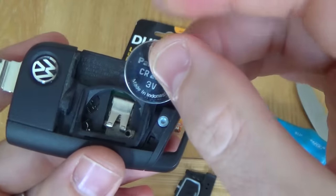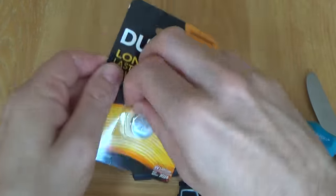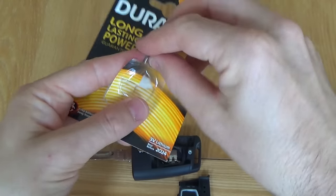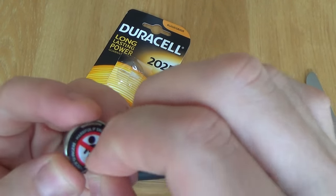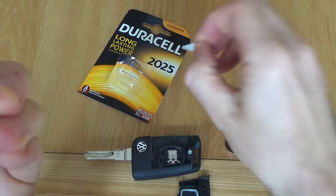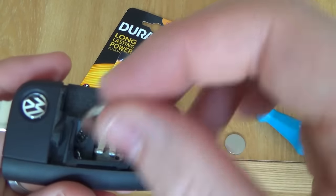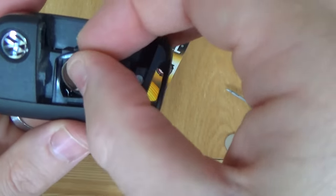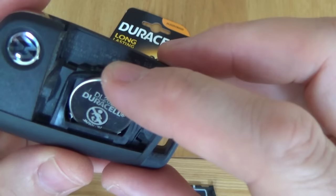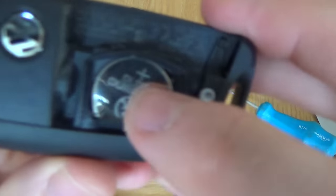Now the positive side is facing you. Get your new battery, take the safety label off, and put it with the right side facing you — that side down, positive facing you. It just goes in there like so, you just push it in and clip it down into place.